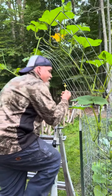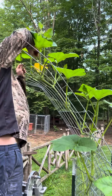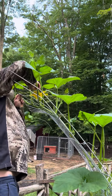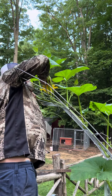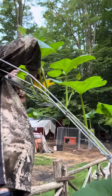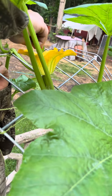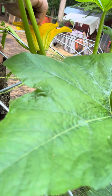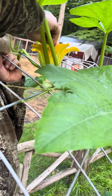That one doesn't have anything inside — nope, this one's got female parts. Usually your bee will go from the male flower to the female flower and back and forth, and that's how you get your fruit or your veggies on the ones that need to be pollinated.